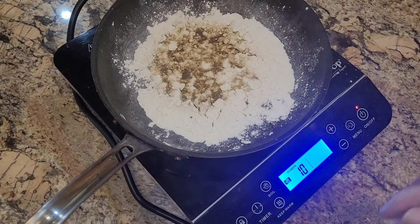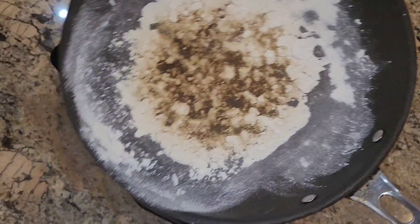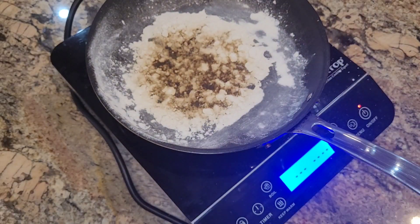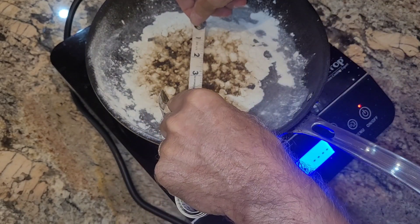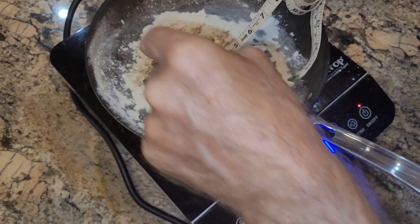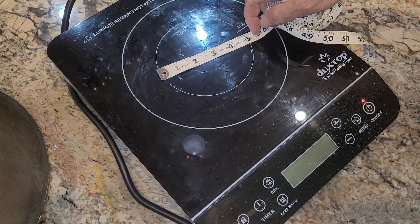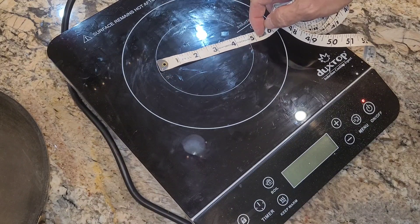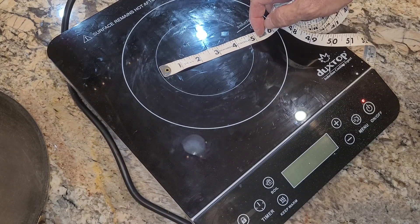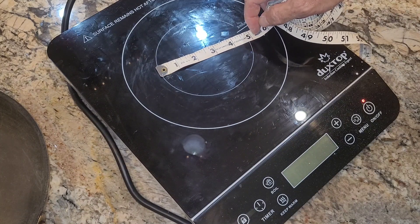That's probably enough for us to measure it — I don't want to set off my alarms. I measured that across, and no matter how I cut it, it is five inches. Five inches for a hotspot. To give you an idea, that thing is just under five inches — four and three quarter inches — so that's probably the actual hotspot. That's all it is.